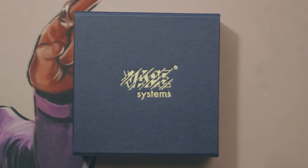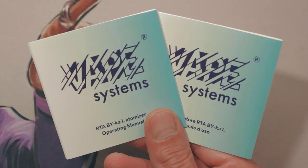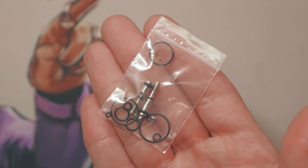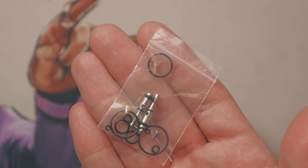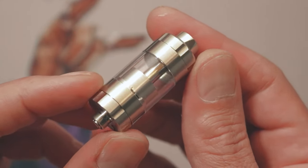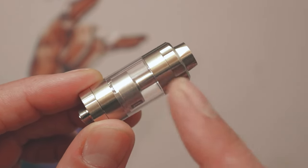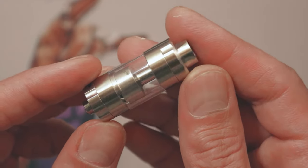In the Vape Systems Byka L packaging we got two user manuals — one in English, one in Italian — a bag of spare o-rings and spare screws, and two alternative airpins. The airpins available for the Byka L are 1.2, 1.4, and 1.7 millimeters in diameter. Then we got a drip tip and the Byka L itself, which is an MTL RTA with 3ml capacity, 19mm in diameter, primarily made of stainless steel.